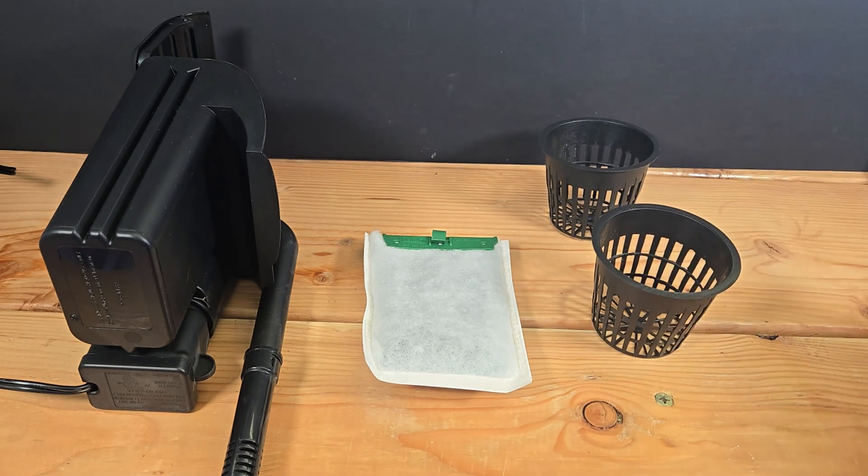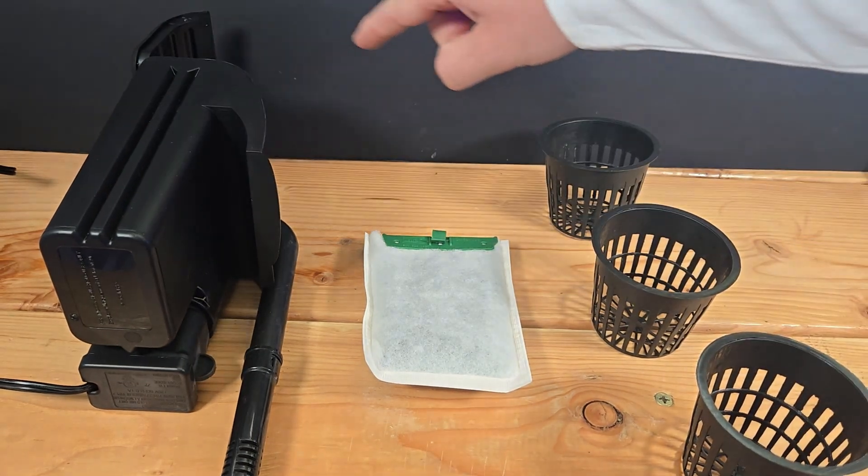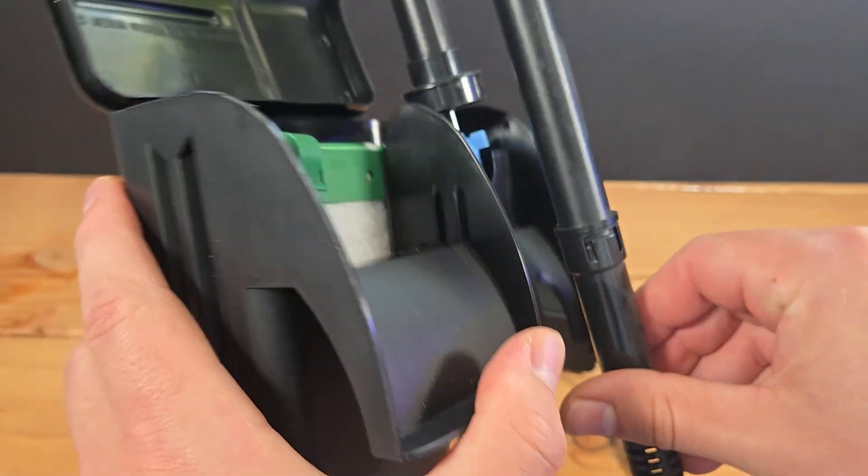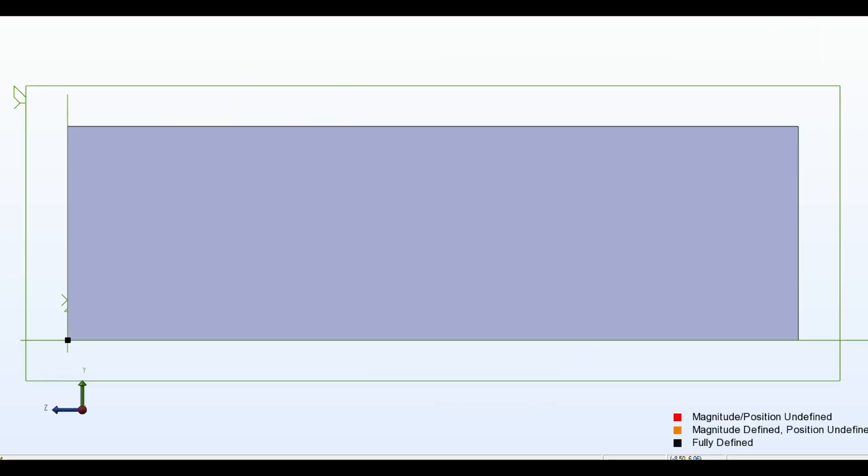So this was the plan: a hang on back filter where the water passes through the filter media, then splits to feed three different plants. I stripped the motor and intake from a regular filter and started designing my own filter body.